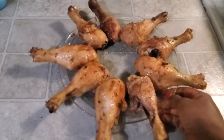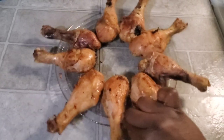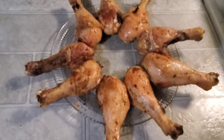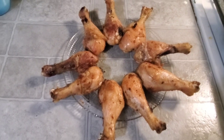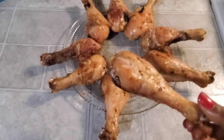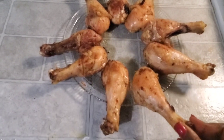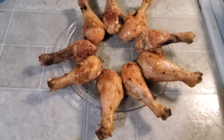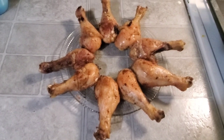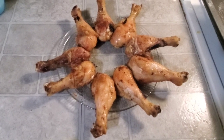Hi guys, welcome back to my channel! How is everybody doing today? Welcome if you are new here, and if you are a returning subscriber, welcome back — thank you always for coming back, I really appreciate you guys so much. I'm gonna be showing you this quick recipe of how I make my oven baked chicken. It's super simple, so if you are interested, definitely stick around and keep watching.